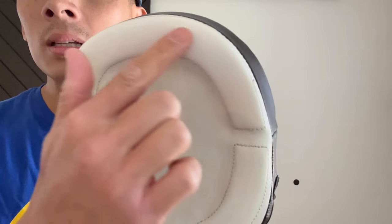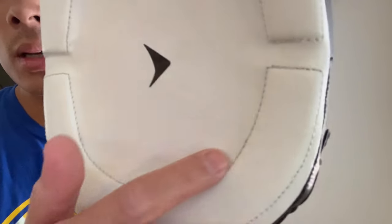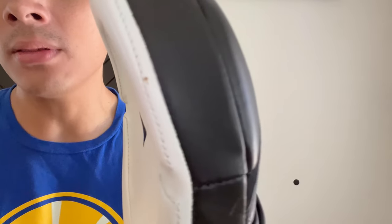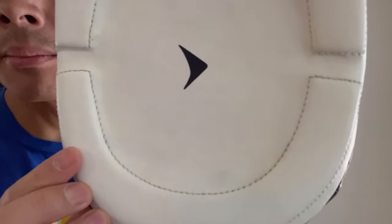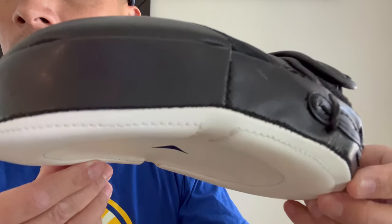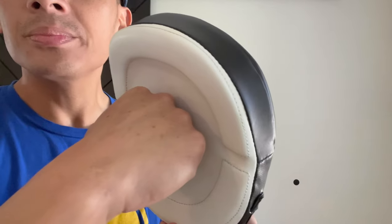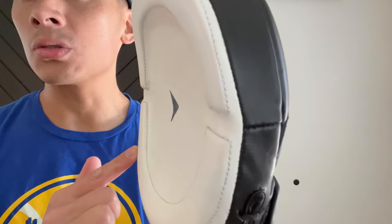I do wish that there wasn't this extra stitching right here because, aside from it just getting dirty — which is normal — that's right where your punches are going to be landing. So I'm afraid that's probably going to end up unraveling over a certain period of time. But it would have been nice not to have that. You also notice that it is raised, so essentially what that does is it really forces you to have more pinpoint accuracy with your punches, rather than hitting up on the bridge or the lower portion.